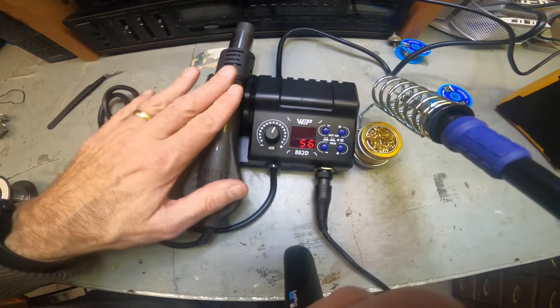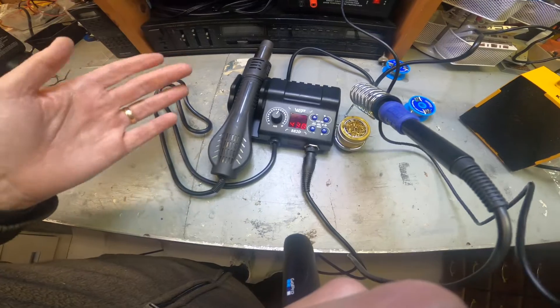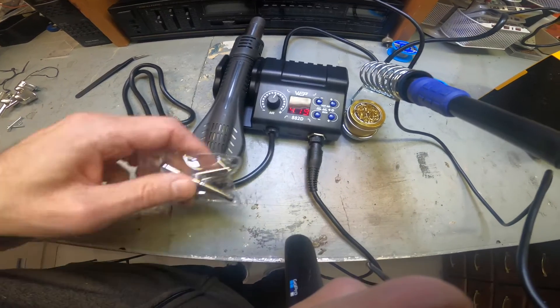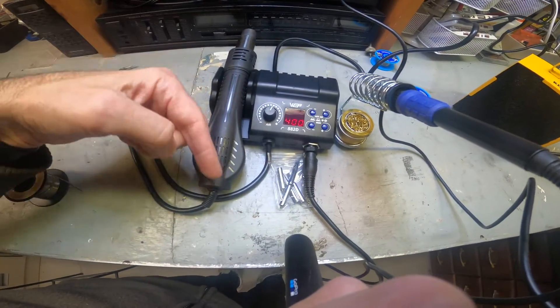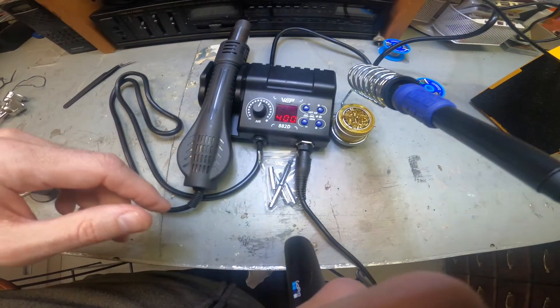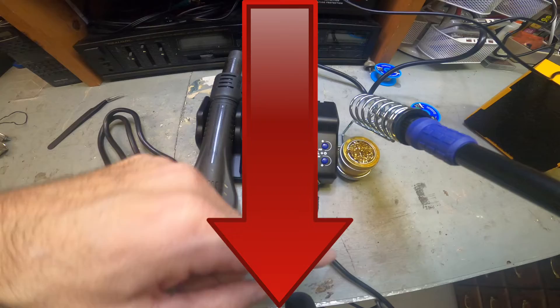All in all, I think it's okay. It's plastic but it does the job, and if you're looking for something fairly inexpensive I do like it. I'm going to test it out with some actual soldering. I just wanted to show you the unboxing, what it comes with, and what to expect. I'll leave a link below - I do get a small commission, which helps support the channel.